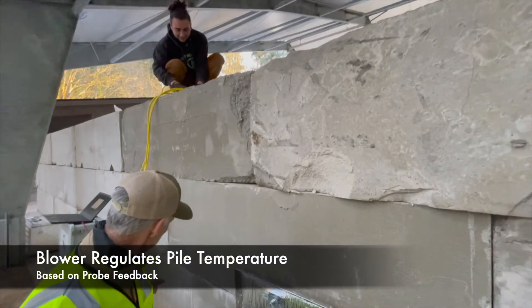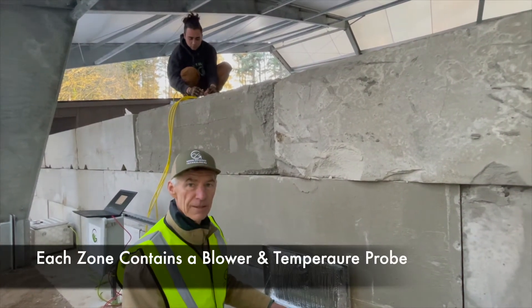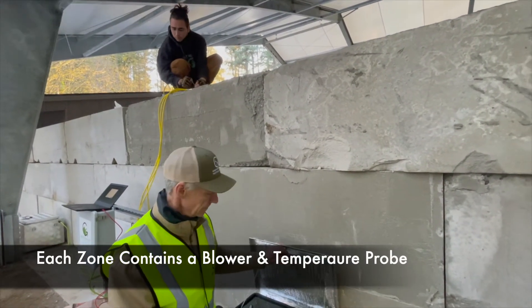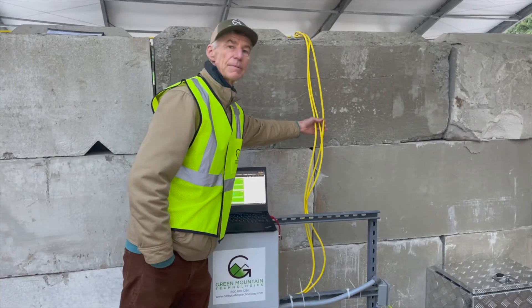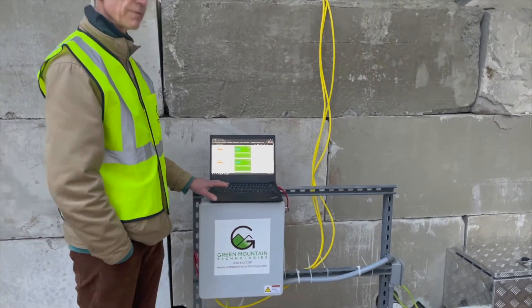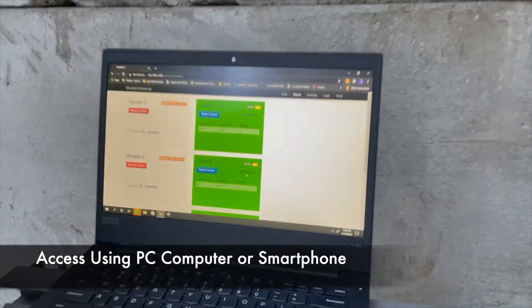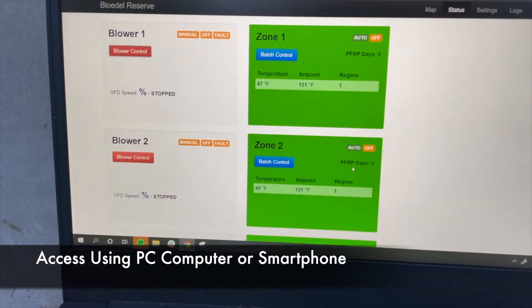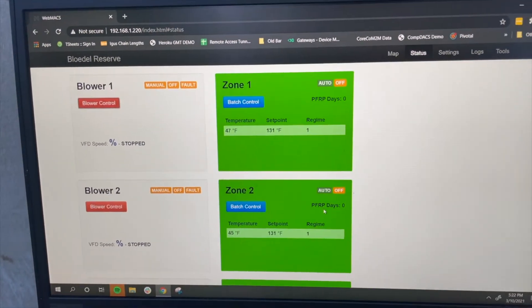This blower is pressurizing each zone, and every zone has its own blower with this pre-engineered system. Each zone also has its own temperature probe, and all the temperature probe cabling leads back to the WebMax control panel. The WebMax control panel interfaces to the operator through any PC or smartphone — in this case, connected via ethernet directly to the panel.